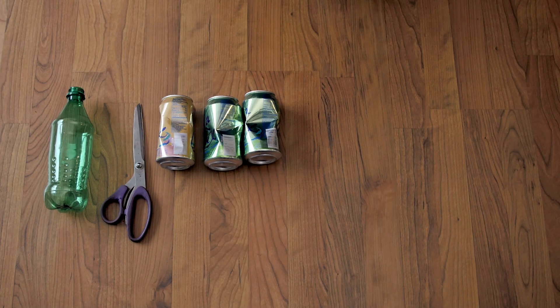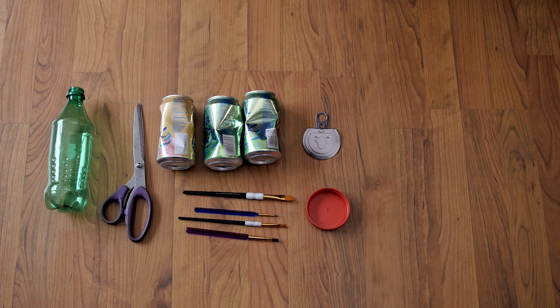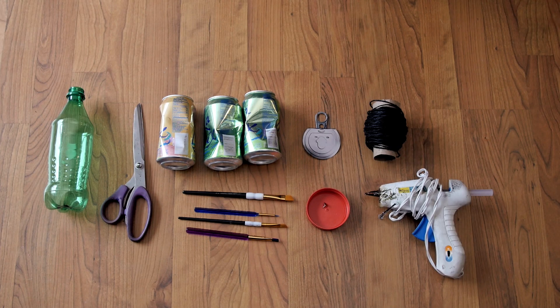You will need a bottle, scissors, cans, brushes, a metal lid, a plastic lid, a thumbtack, twine, a hot glue gun, and paint.